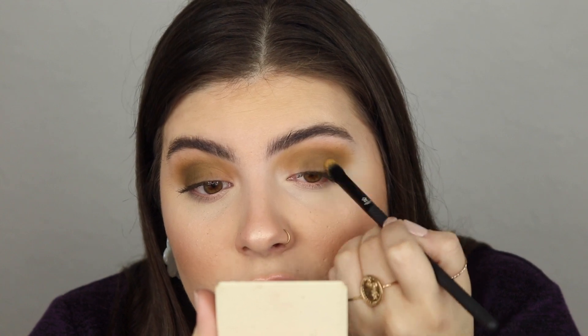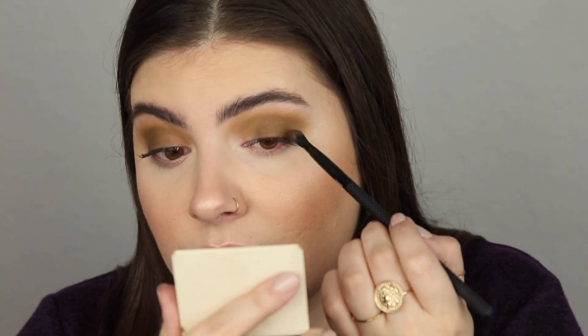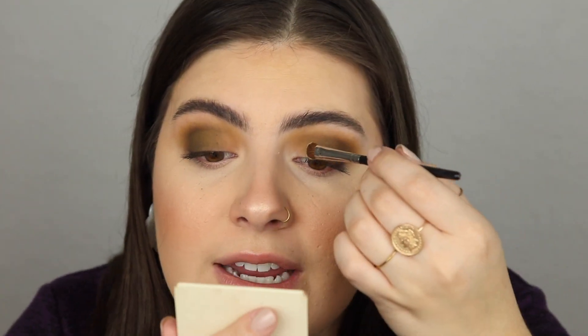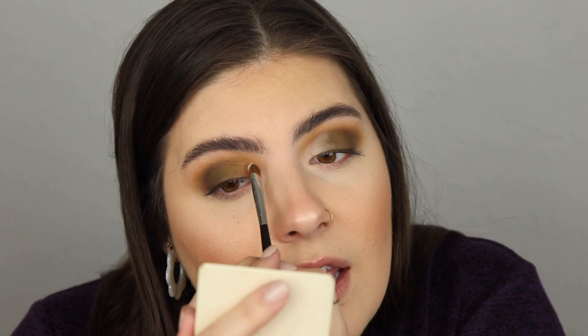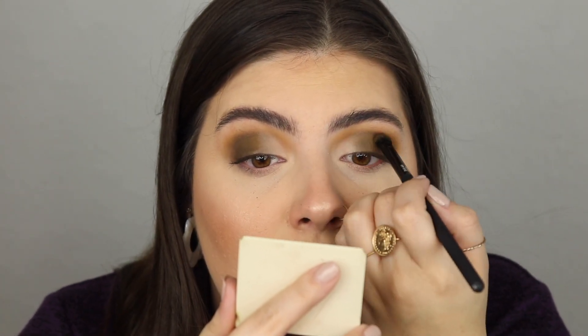Before going into the next shade, I'm just going to blend out what we've got. Then I'm taking the same brush with the shade Stoned — it's more of a concrete gray with a little bit of a green tint — and placing it very lightly on my outer corners. Then with a very itty bitty baby brush, the Morphe M152, I'm taking My Precious — the matte bone-colored shade — and sticking that on the inner part. It's so pigmented! I'll blend it all out after placing it on both eyes.